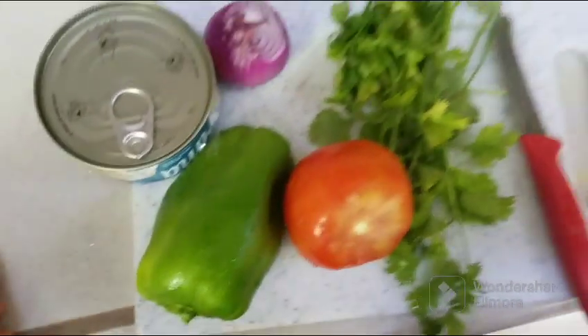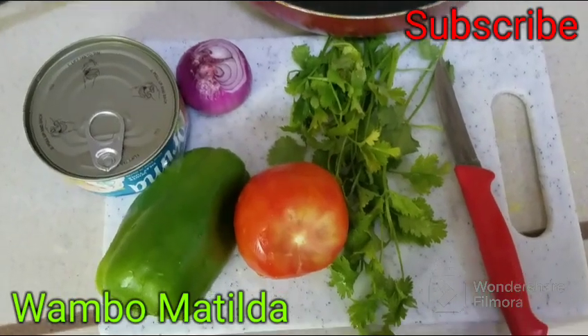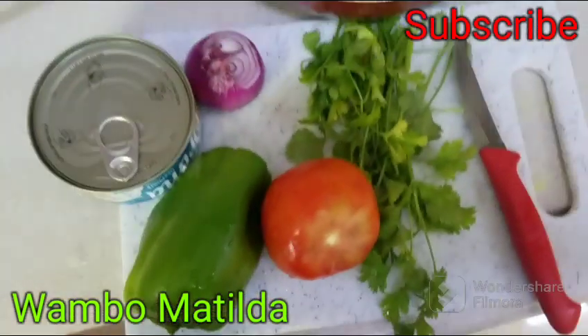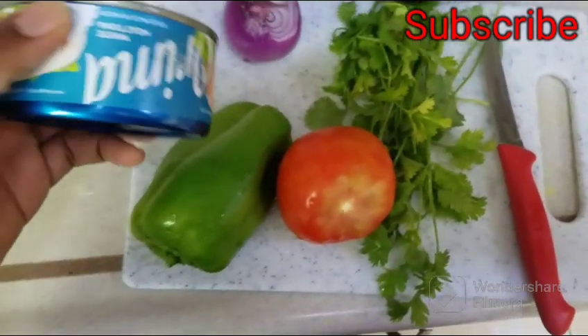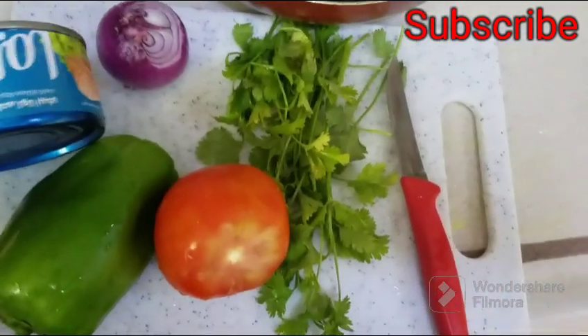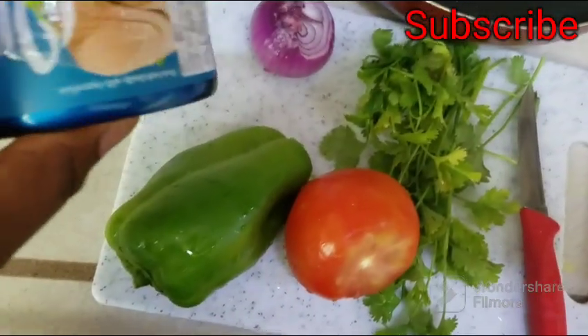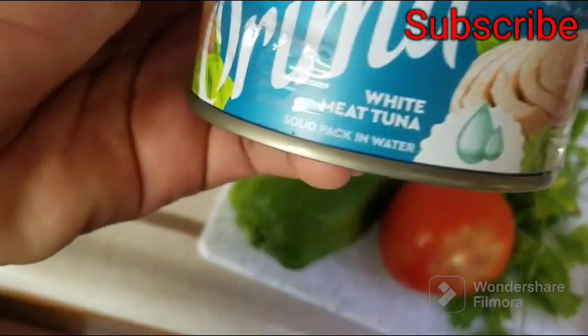How to make a new one. I've been making a new one for a while. I'm going to let you know how to make a new one.